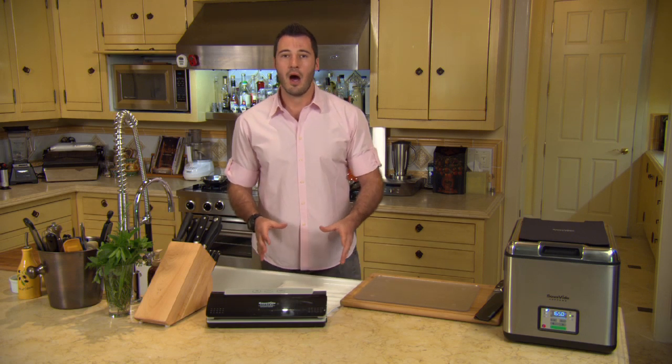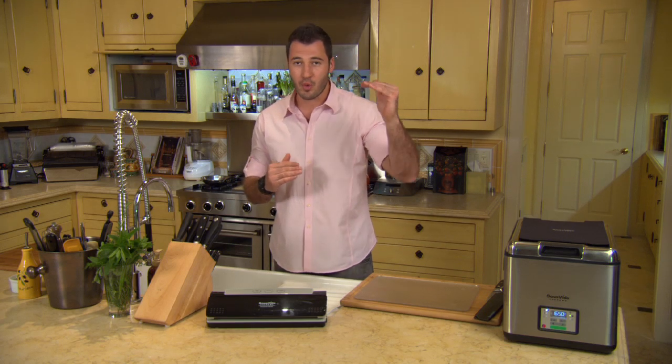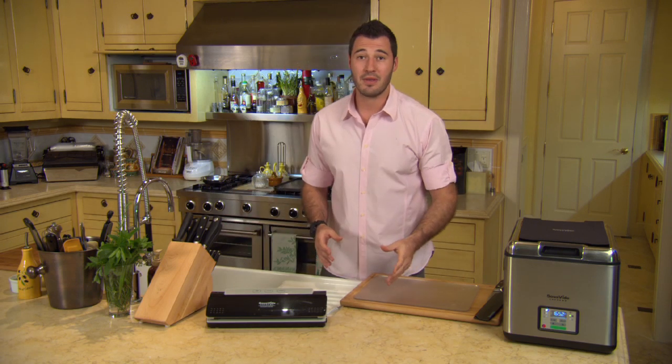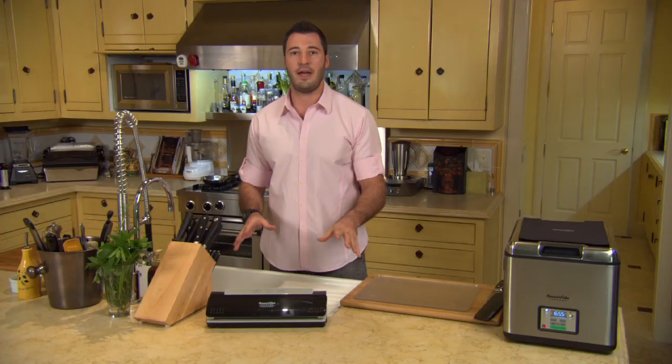I want to introduce a technique or a game plan that I've implemented in my barbecue that will kick up your level of grilling — hands down, you can't compete with it. And that's incorporating the technique of sous vide and using your Sous Vide Supreme to elevate your barbecue.